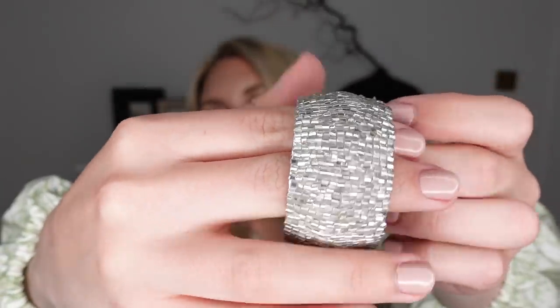Next up, napkin rings — more of a White Company classic, especially promoted at Christmas with their beaded napkin rings and placemats. Home Bargains have a set of four, beautifully presented in a little box, for only £2.99 — whereas the White Company ones are £25. I do think these are lovely, and with a nice linen napkin inside, well worth £2.99.